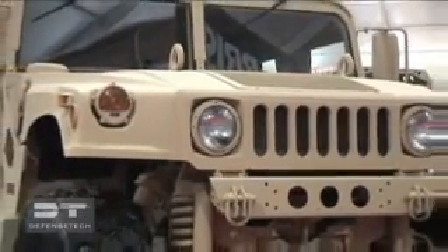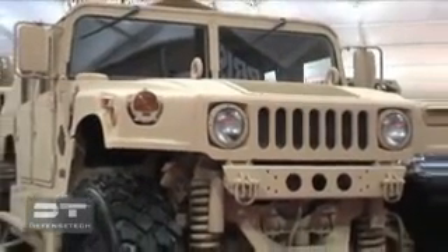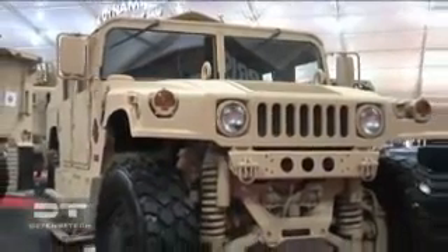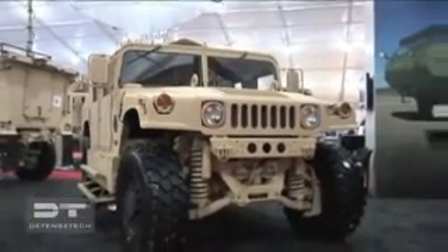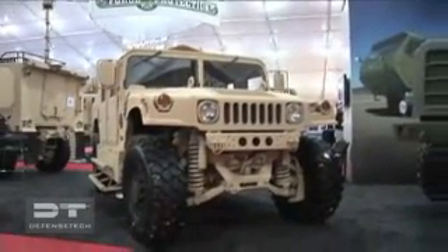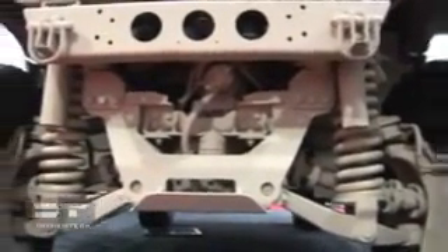What you see here in front of you is the Oshkosh TAC4 suspension and survivability upgrades for the high-mobility multi-purpose wheeled vehicle. We've taken our proven TAC4 suspension that's already on the Marine Corps' medium vehicles, it's already on our MATV saving lives in theater, and we've placed it on the Humvee chassis.